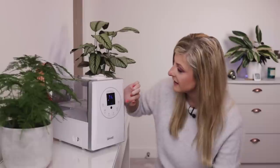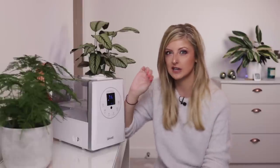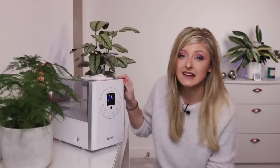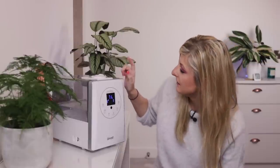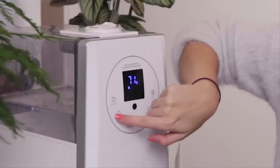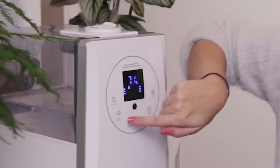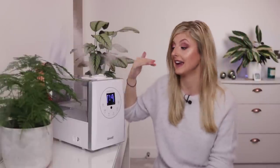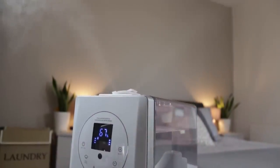This button controls the mist level — basically how strong or fast you want the mist to pump out. If I knock auto off so it just runs: this is the lowest level of mist, shown by a little number one on the screen. Hit it again, I get level two, a little bit more. Hit it again, I get level three, which is the most mist the humidifier is capable of putting out. Hit it again and it goes back to one. I tend to keep it on one.